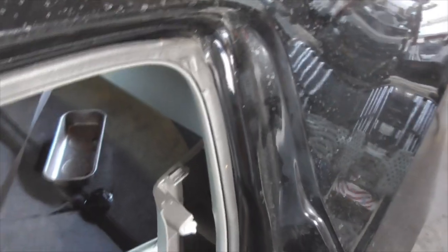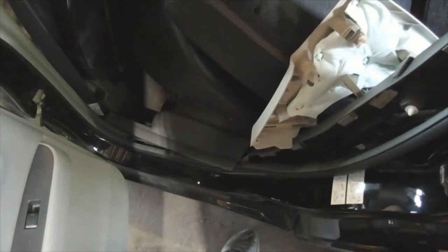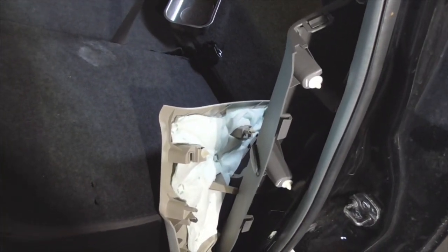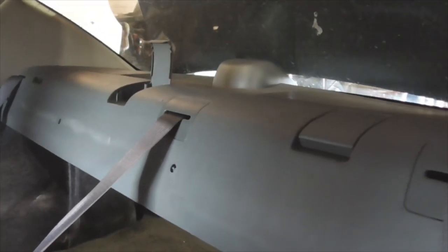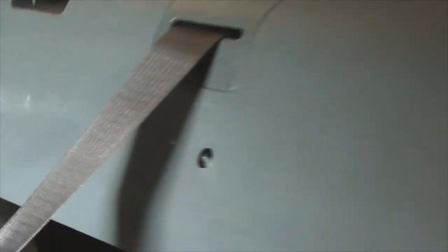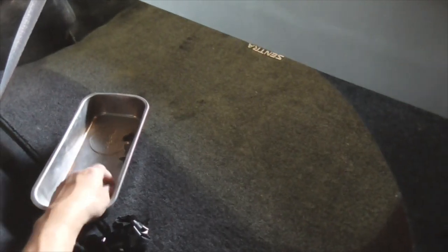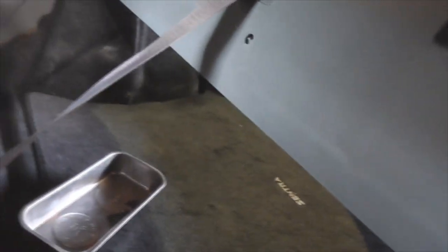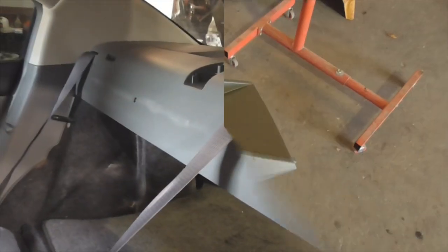The driver side is done — the passenger side is going to be exactly the same. I'm going to go ahead and start on the passenger side and continue once I'm able to pull that rear panel on the rear deck. I've already taken out the four panel fasteners, and with the body trim removal kit they pop right off.